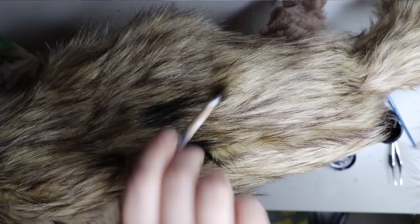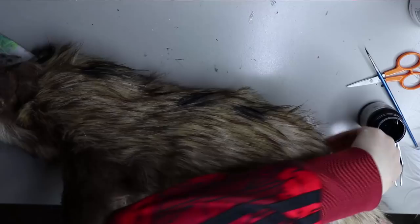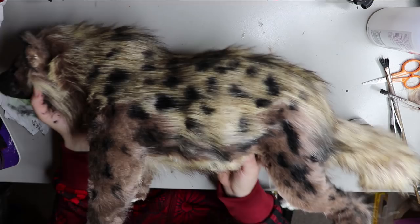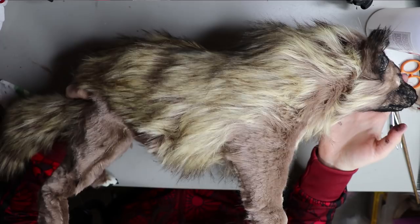Now I'm going to move on to putting the dots onto all the fur — they're all hand-done using a Jacquard fabric paint. I have a fabric paint video on my channel that you can check out so you know what I use. This is one side done — you can see how much of a difference it made just adding the little spots and some shading around everywhere; it's really brought it together and actually looks like a hyena.